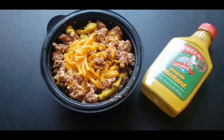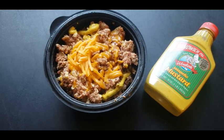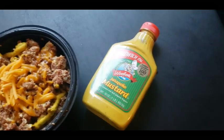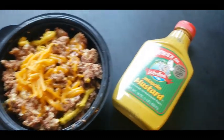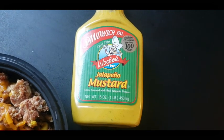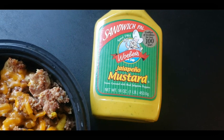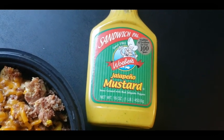Here's the finished product — it is time to eat breakfast. I topped it with a little cheese and a little bit of mustard. I like mustard on mine, and if you can get your hands on some of this jalapeño mustard, that stuff is so good. It's kind of hard to find, but you can go to the website and see if it's available near you. It really kicks it up a notch.